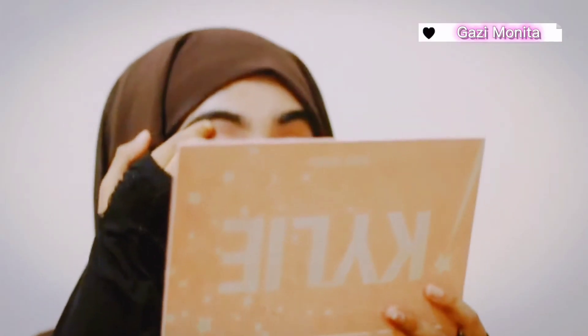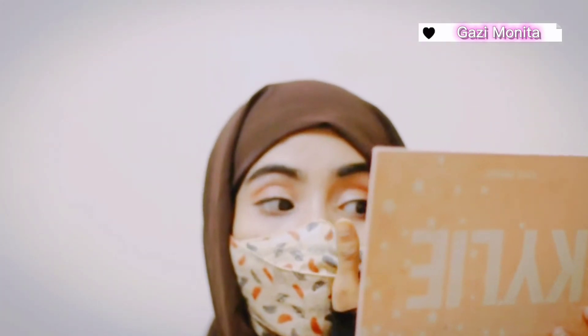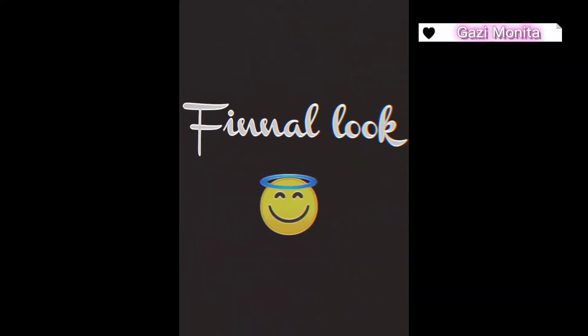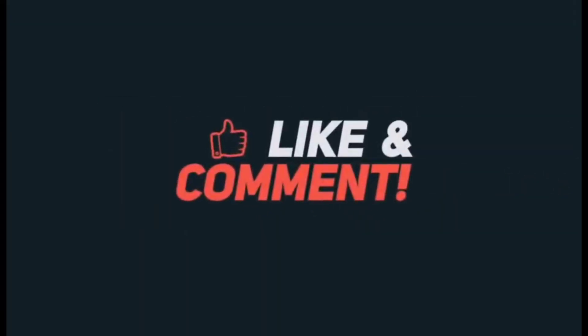I'm going to do makeup on a stage. Simple. I'm going to make up the dance. Then we'll see. Let's see.